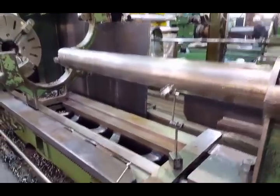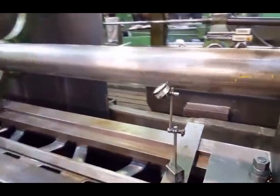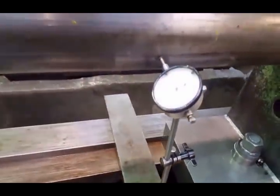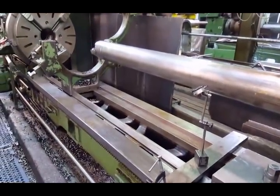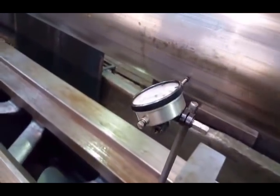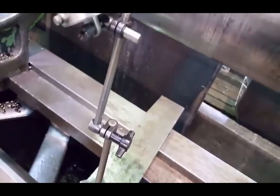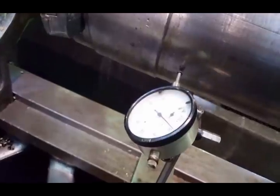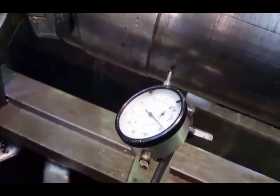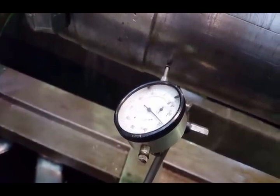So that's the clock on the boring bar. I'm going to run that from this side to the front. Let's see how much out it is. It's gone off the clock, but it's 120 thou out of line. Really annoying.